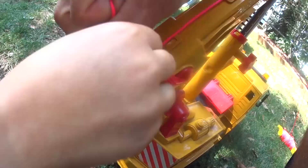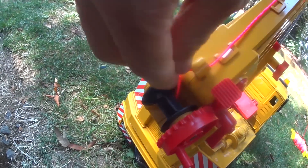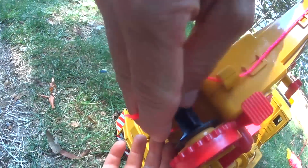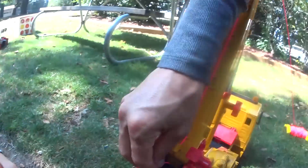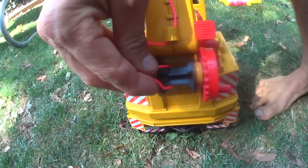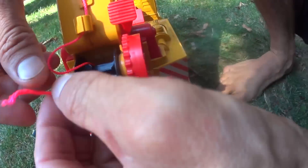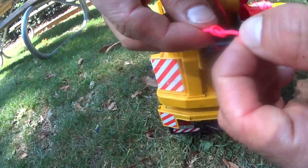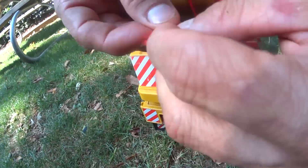We have to wrap it around this — this is the pulley. The winch. Can you hold the camera real quick for me? I need you to aim it right there so the kids can see exactly what's going on. What you do is tie a knot right here — tie one knot and maybe two knots, just like that.